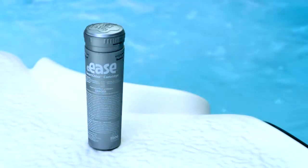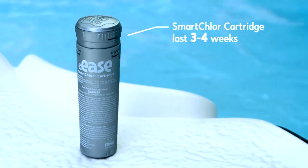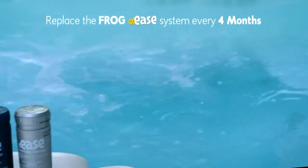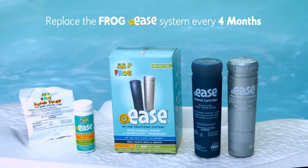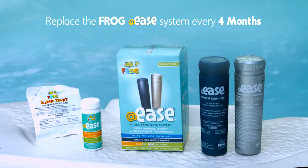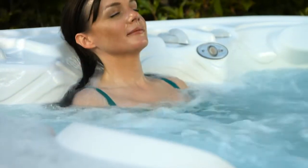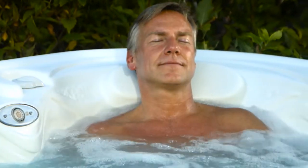The SmartClor cartridge lasts 3 to 4 weeks, with individual cartridges sold separately. The mineral cartridge lasts 4 months and is replaced when you purchase a new AdEase inline sanitizing system, which also comes with a 4-month supply of AdEase test strips. So if your hot tub has the inline equipment from Frog, you can now enjoy the benefits of AdEase with SmartClor technology.